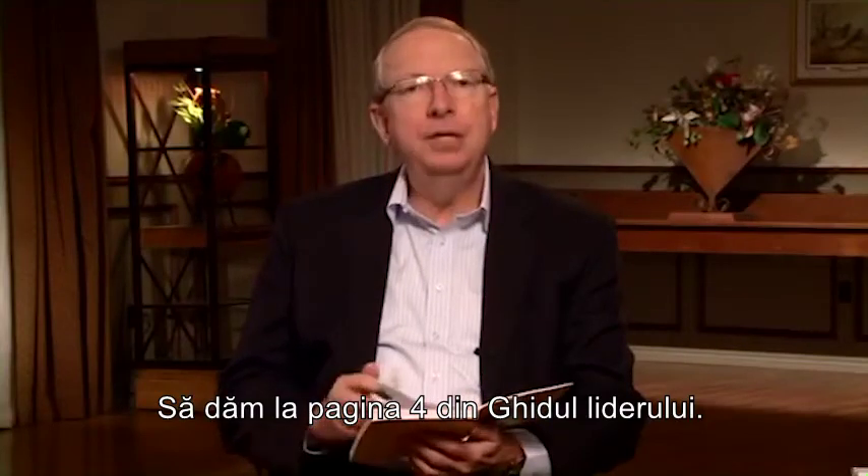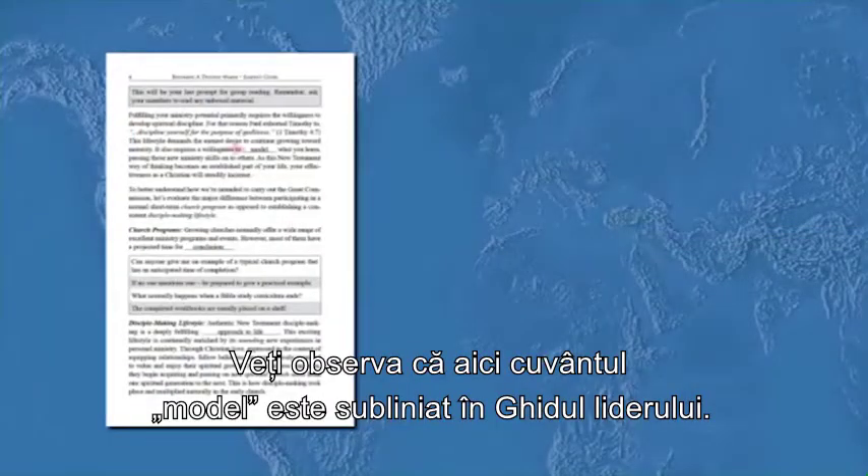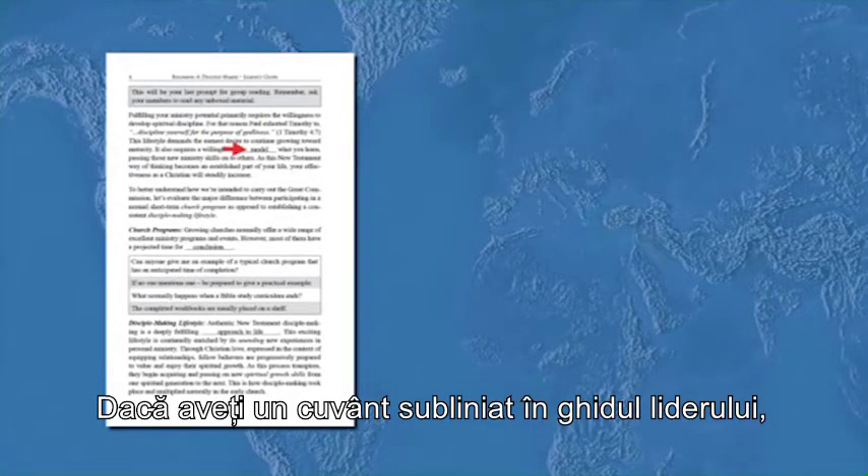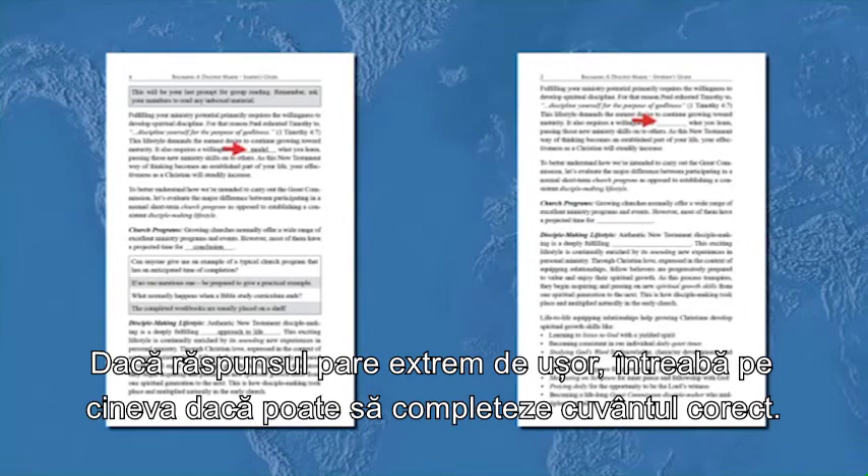Let's turn to page four in your leader's guide. You'll notice that the word 'model' is underlined. If you have an underlined word in your leader's guide, it means there is a fill-in-the-blank question in the student's guide. If the answer seems fairly easy, ask if someone can fill in the blank with the correct word.